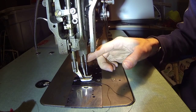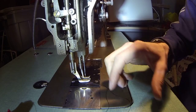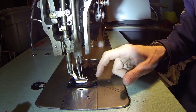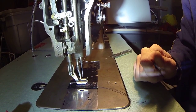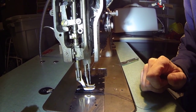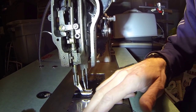Usually the needle would be stationary, but on this machine — the compound walking foot — the needle actually is sticking and pulling back also. So there's always a foot in contact with the material. Really cool, very effective. Obviously this has been around for many many years because it works well, especially on thicker, tackier, sticky material.